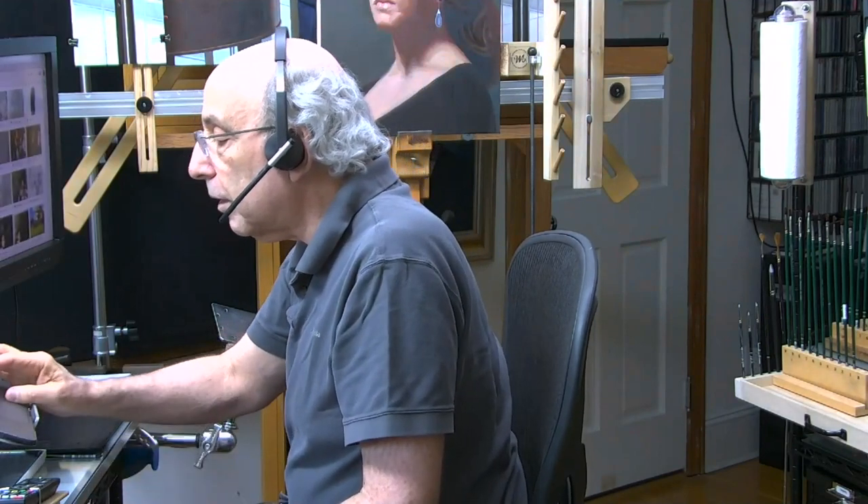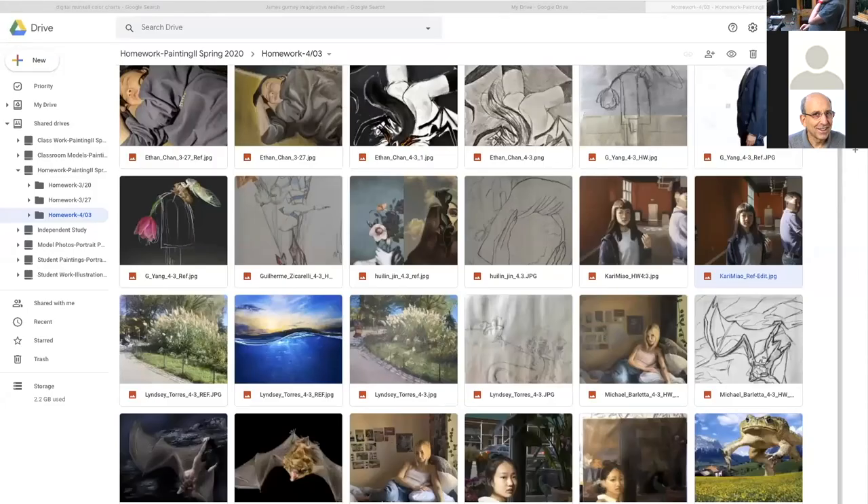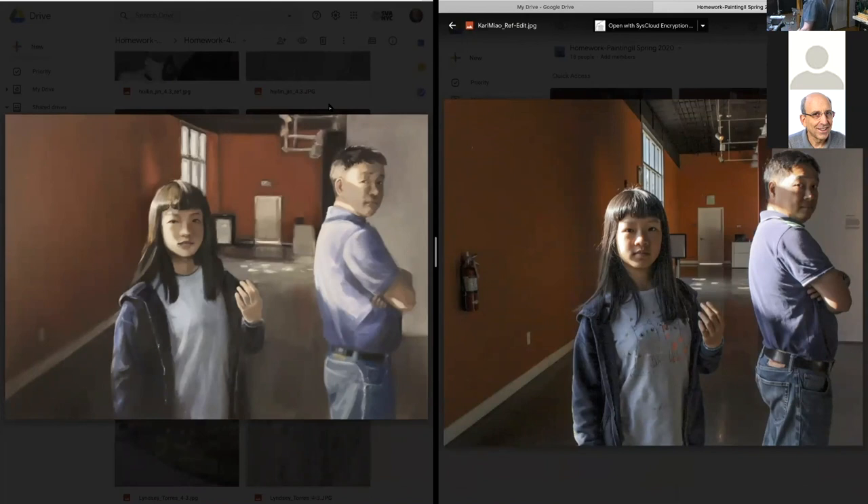Now coming back to show you how I do my commenting and giving feedback. I'm sharing the screen — here you see my desktop. I have all these different sub-drives, each one for a different class. Every week I add a new folder; the students upload their images so I can talk about them, and if they're working representationally they load the reference alongside the painting. Some are just working on sketches — it depends on what they're doing. When talking to each student, I can blow the images up and split my screen so I can have their reference photo as well as their painting.